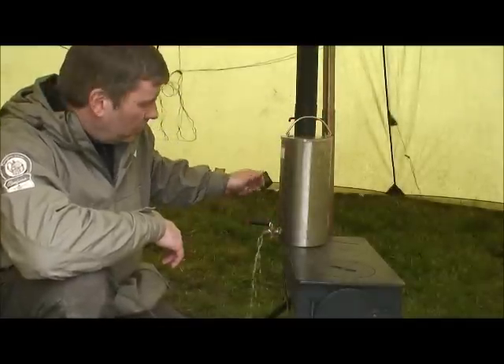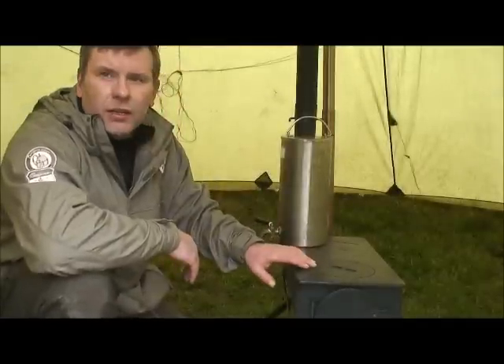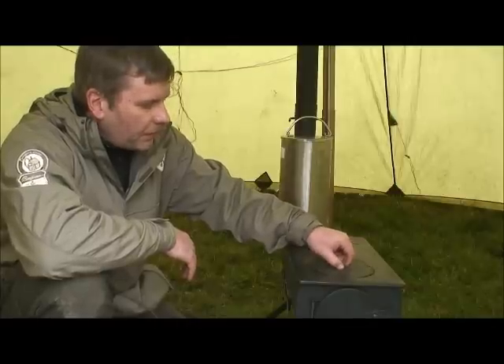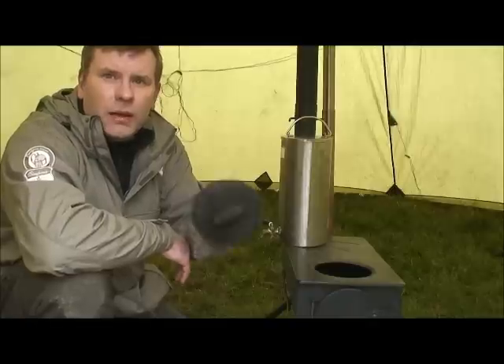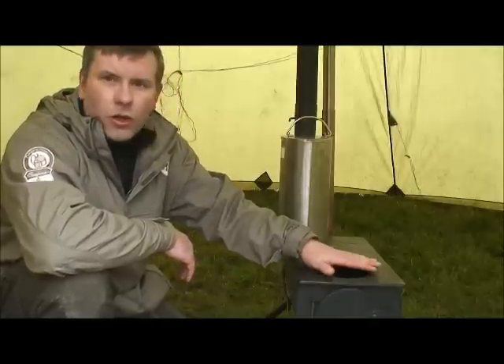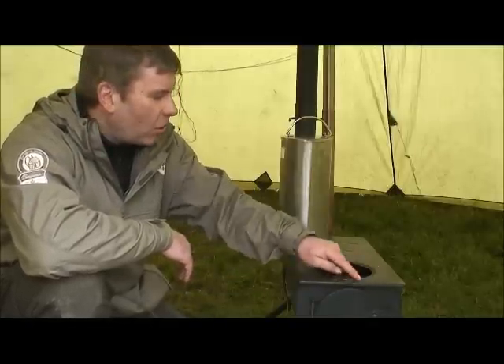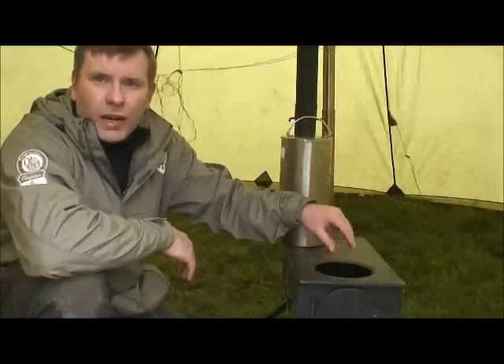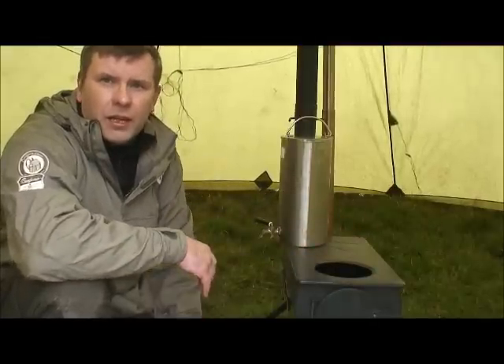The stove also has a removable disc on the top. Take that out, and as long as your pan or pot fits over the opening, you'll get no smoke into the tent and you'll get a lot more direct heat — great for frying.